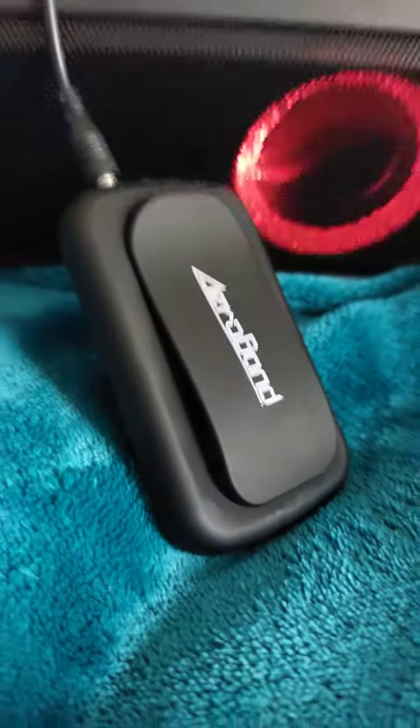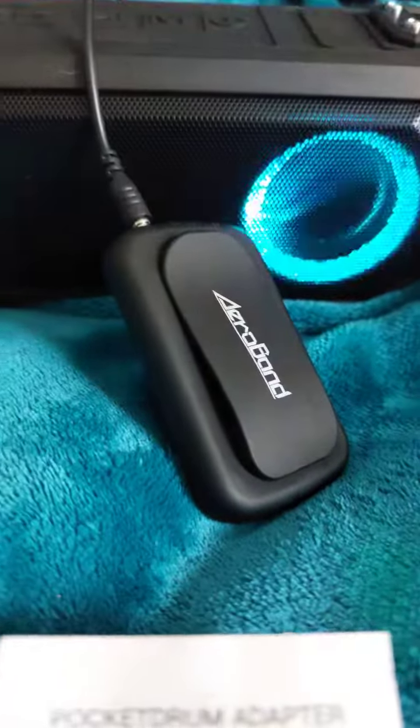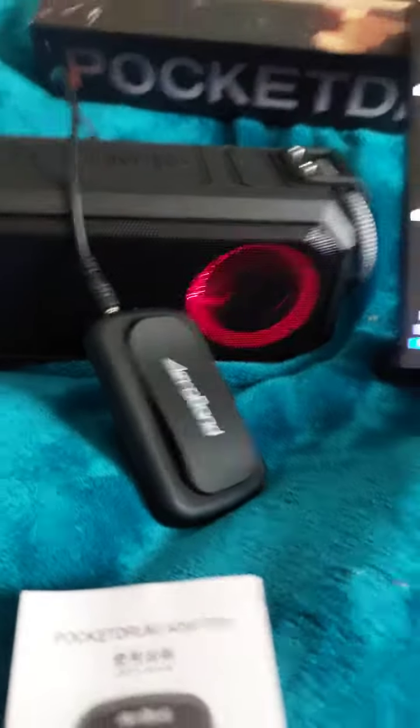This is the AeroBand pocket drum adapter, which you can attach to your headphones or a speaker with your auxiliary cable.